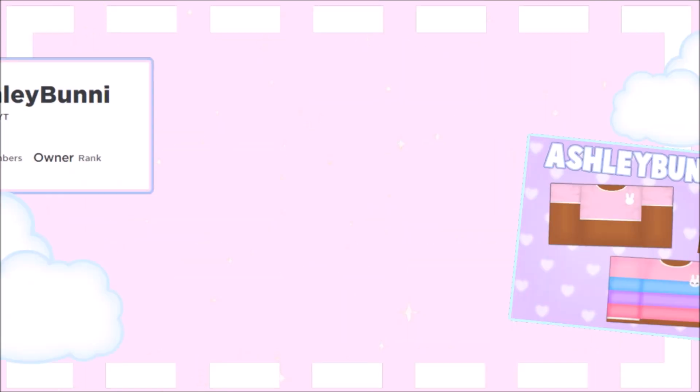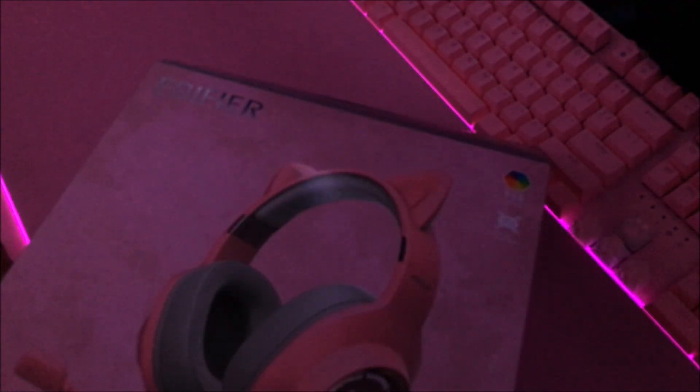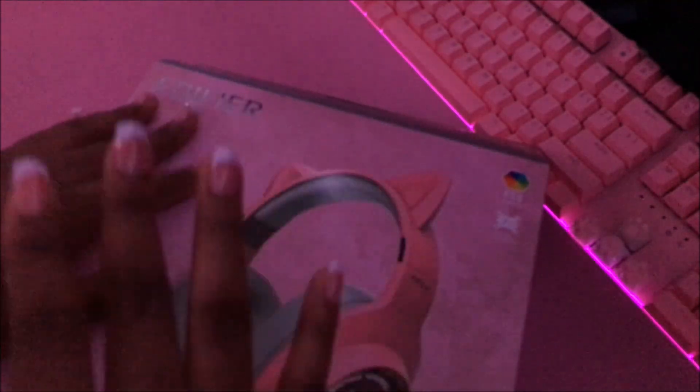Check out my social media, Roblox group, and merch. Hey everyone, Ashley Bunny here, and today we're going to be unboxing a headset from Edifier.